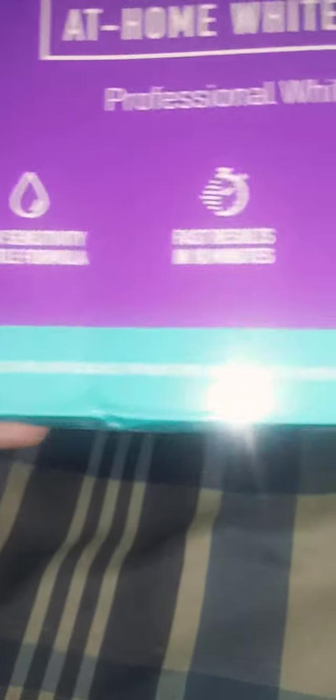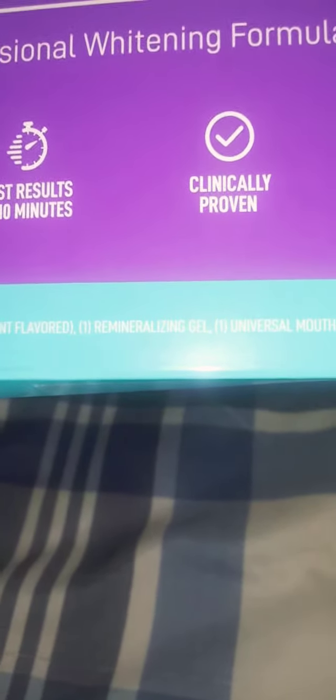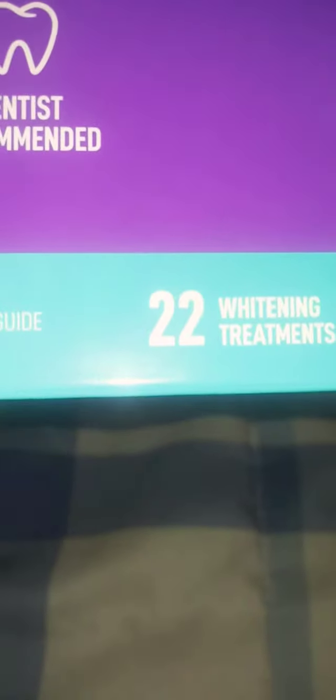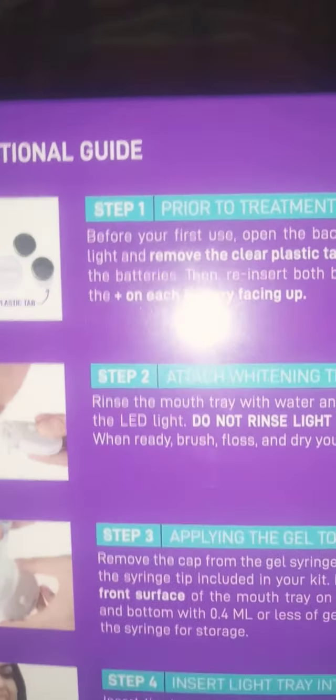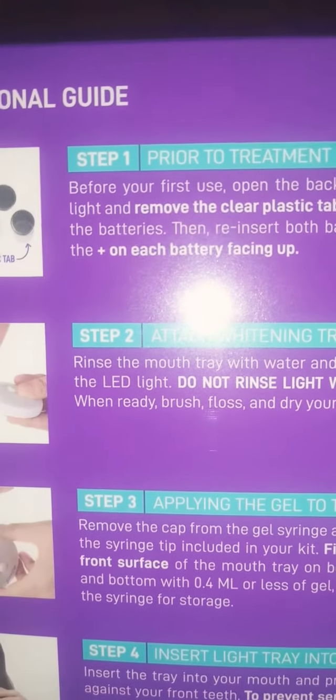Here it is — it's a teeth whitening system, a little sensitive formula, fast results, all in 10 minutes. I get 22 of them in here. If you want to do this, just read these directions. I do recommend it — it is number one, so it's really good. You can just read those.